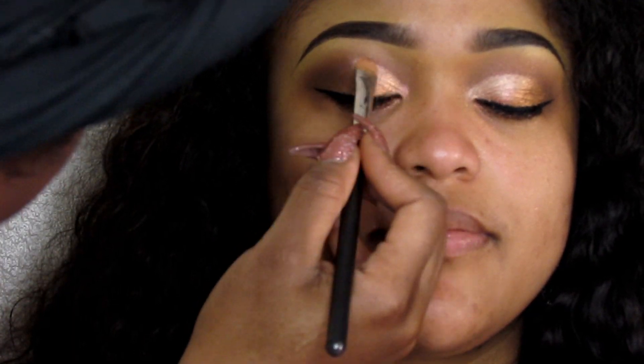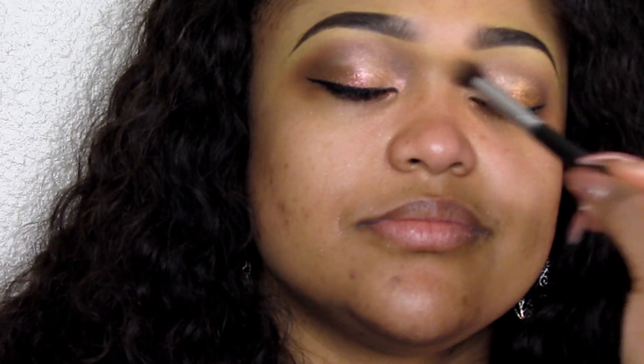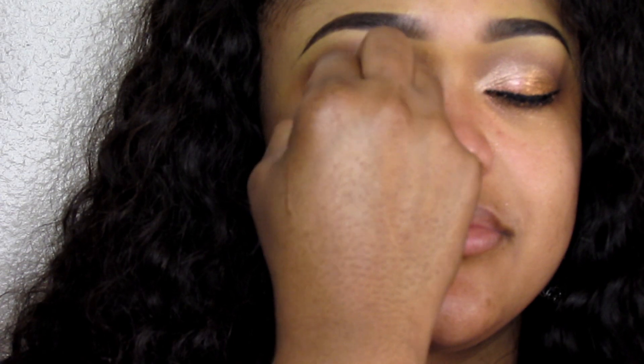Next I'm going to take a soft champagne sort of color — it's like a little bit of gold — and I'm going to apply that in the inner tear duct area as far as the first half of the lid.